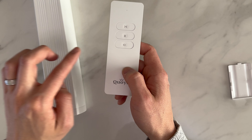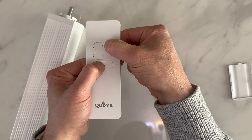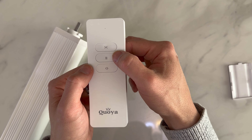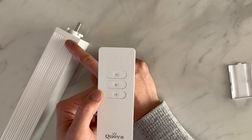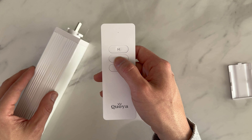Once the remote controller is paired with the motor, to reverse the motor direction, hold the open and close buttons together. The motor is going to rotate slightly. Press stop three times — one, two, three. The motor is going to rotate again, and now all the buttons will be reversed.